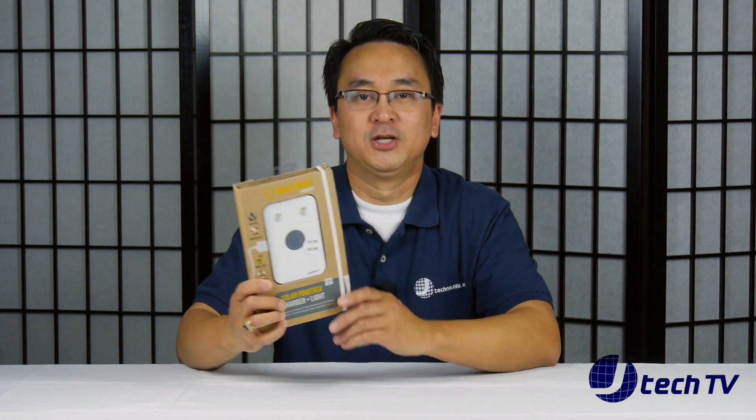Hey, I'm James from J Technology, and today we'll be unboxing the Waka Waka Power Plus Solar Power Charger and Light.